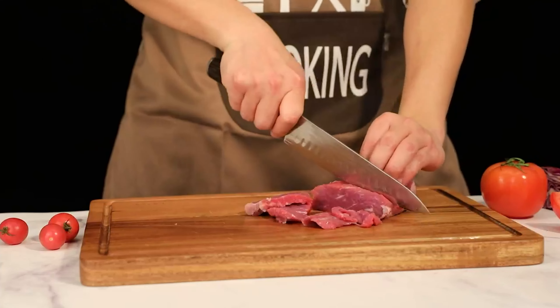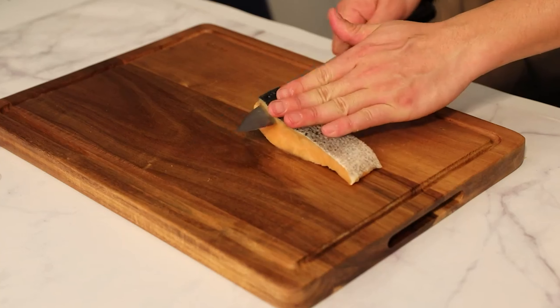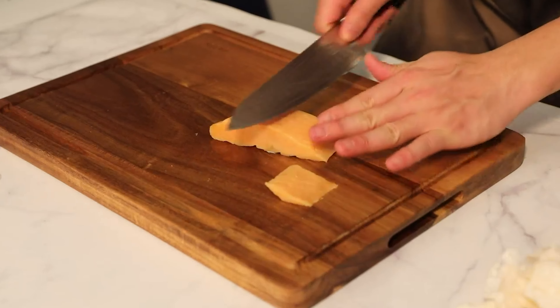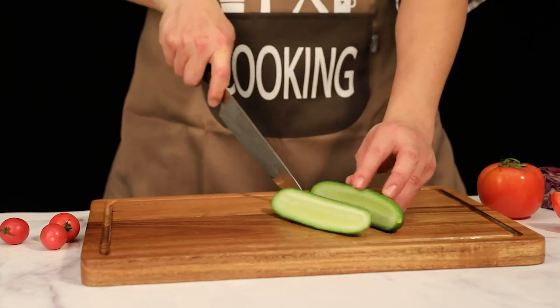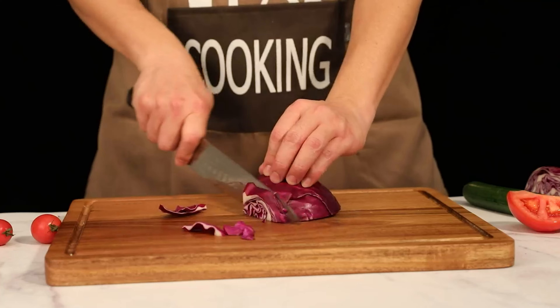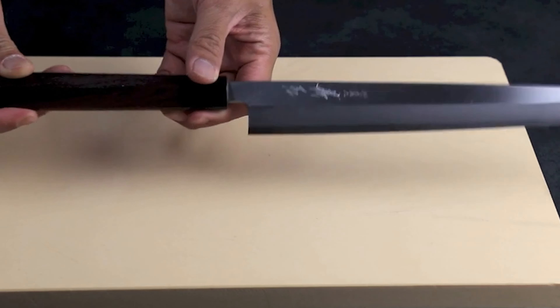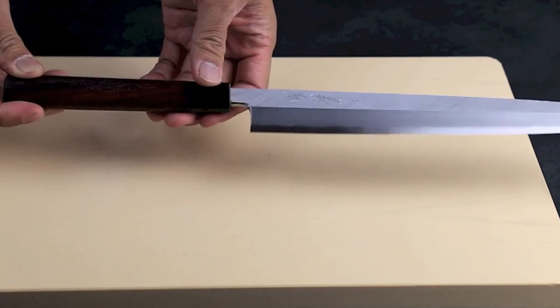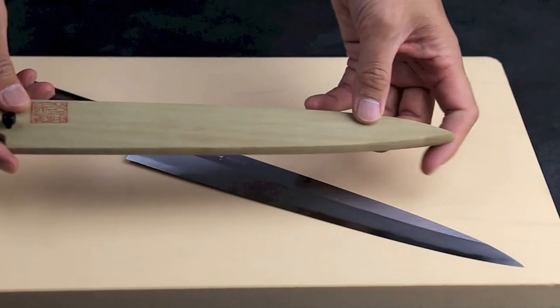Whether you are an entry-level or professional sushi chef, you will definitely need a sushi knife to assist in the preparation of sushi. These knives are essential tools which are perfect for cutting the ingredients you need to prepare your sushi, as well as cutting through your sushi for the perfect presentation. Our guide video on the 6 best sushi knives has all the choices you could hope for. We've included quite a few types of sushi knives, so pay attention and pick the one best suited for your needs.